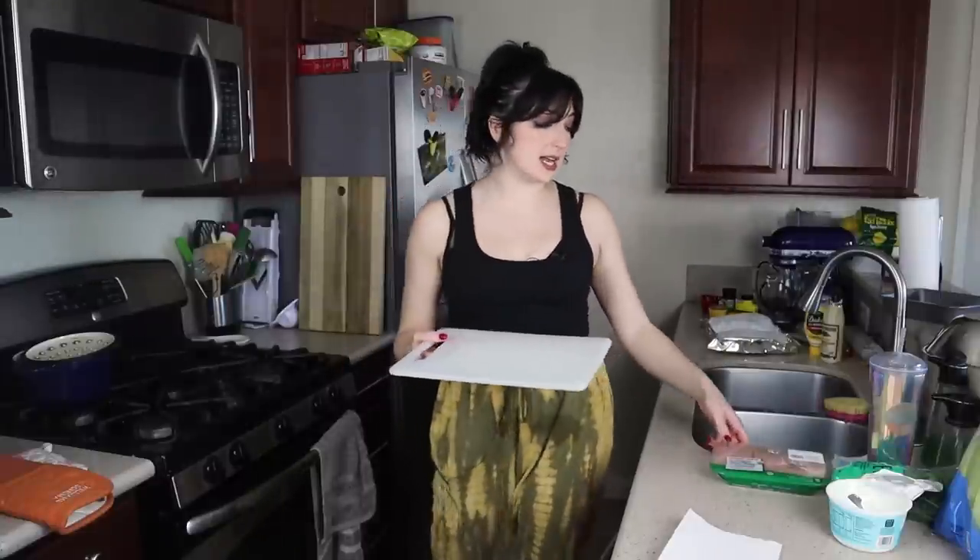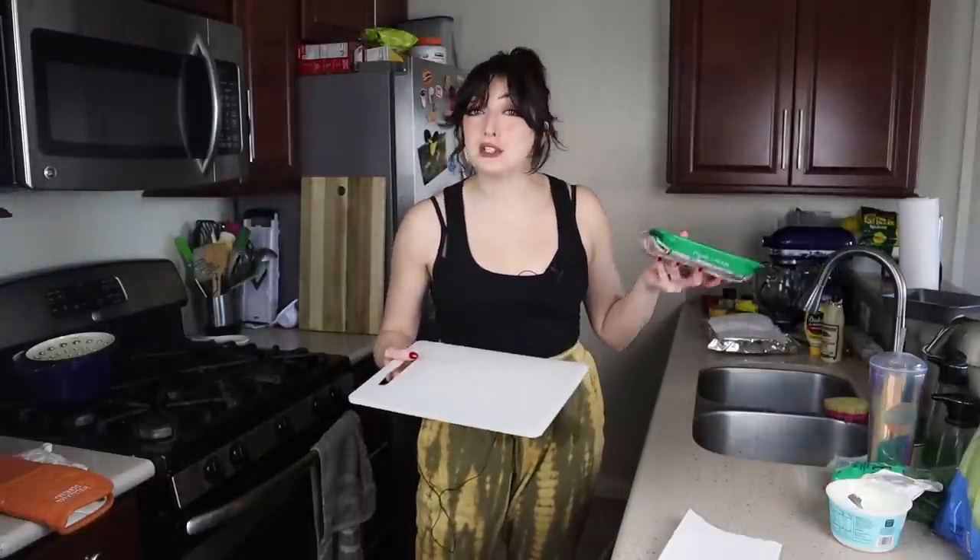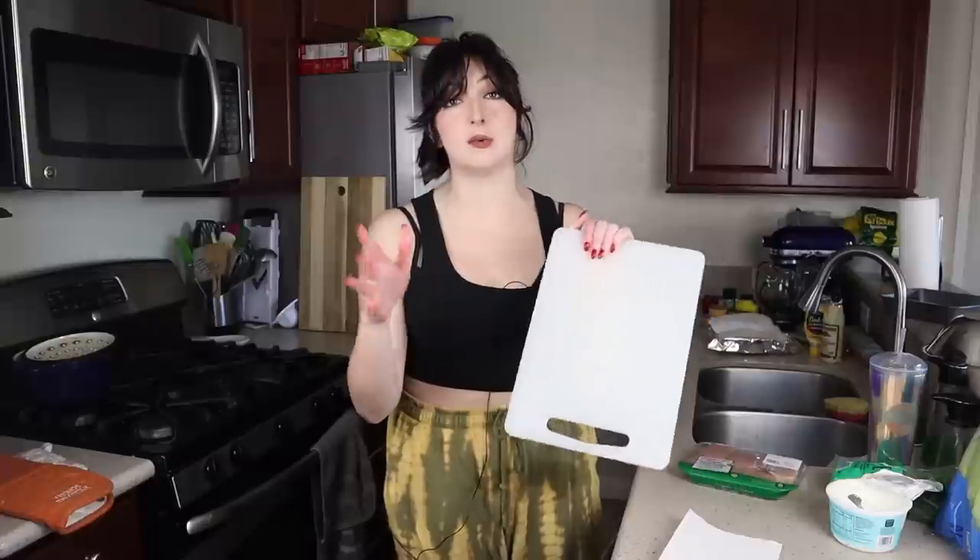I am going to be using a plastic cutting board for my chicken. Chicken is just riddled with pathogens that if they don't get cooked can be very dangerous for you. A plastic cutting board is not going to absorb any of those pathogens like a wooden cutting board might — it's a lot easier to clean and manage. So I always use plastic when I'm working with pretty much any meat.